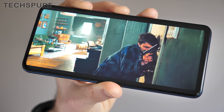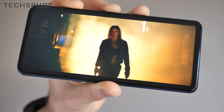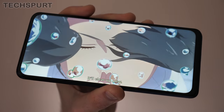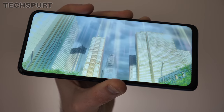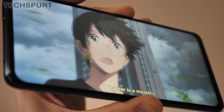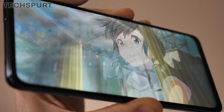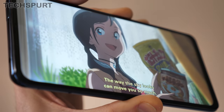Because of that hidden selfie cam setup, you get a full uninterrupted view of that 6.5-inch IPS screen, which is an absolute belter. The full HD resolution keeps things nice and crisp despite the gargantuan size of the display, while those colours really pop with the default setup, and you can play around with the vibrancy in the display settings. For this sort of price point, the Motorola One Hyper does not have many rivals as far as media chops go.